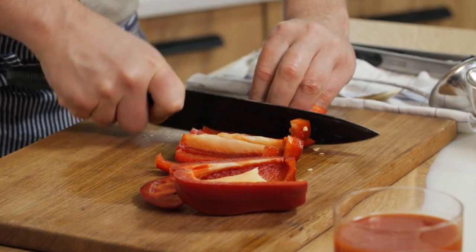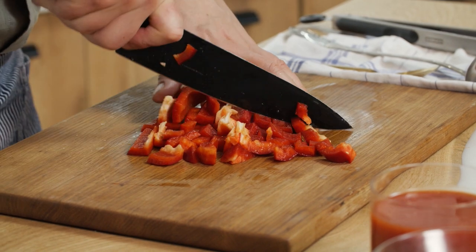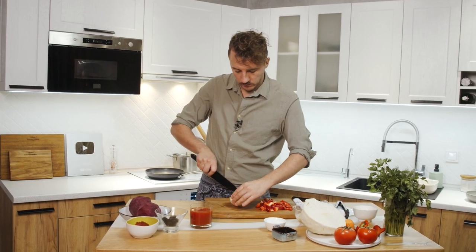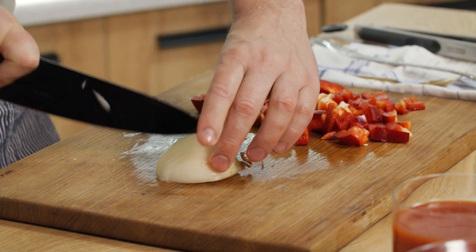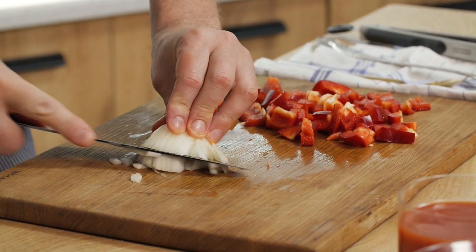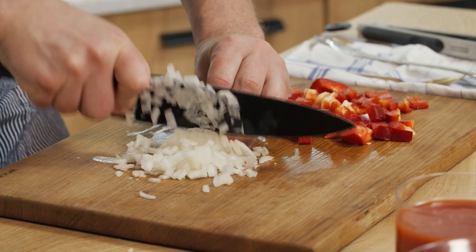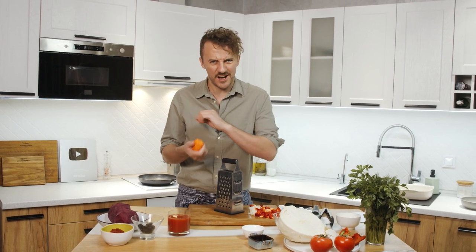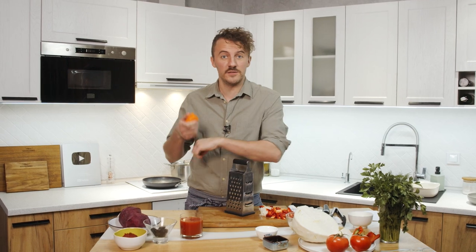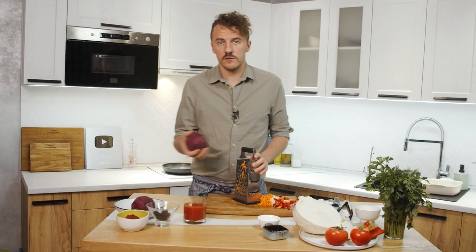Bell pepper in dices. Onions in dices. And now you take the leftover carrots and grate them — 'nateraish' in Ukrainian, which means 'grate' in English. Beets — grate those also.